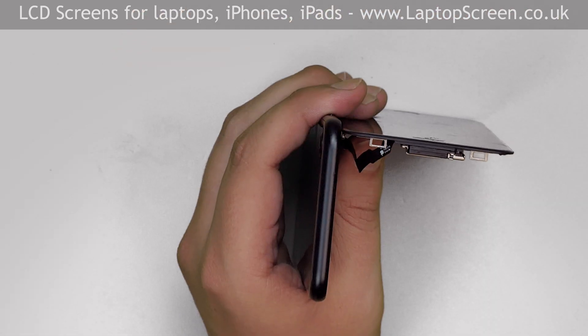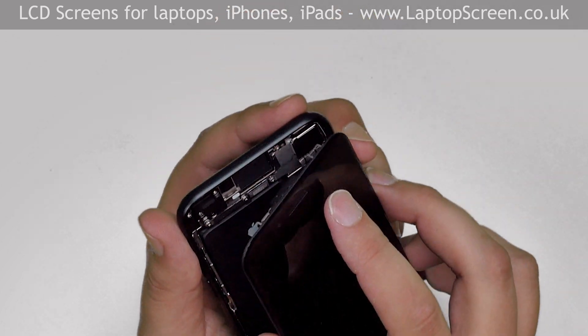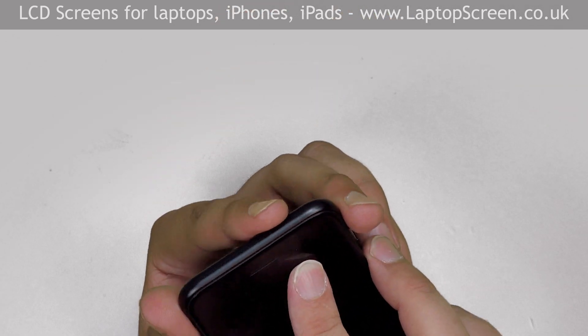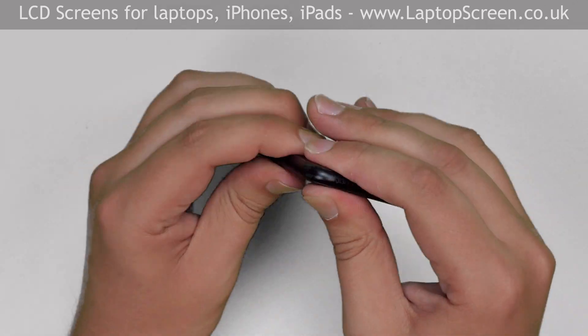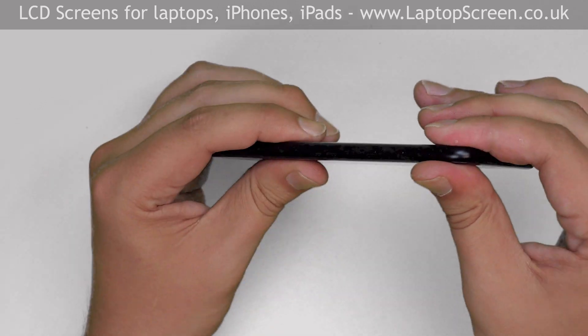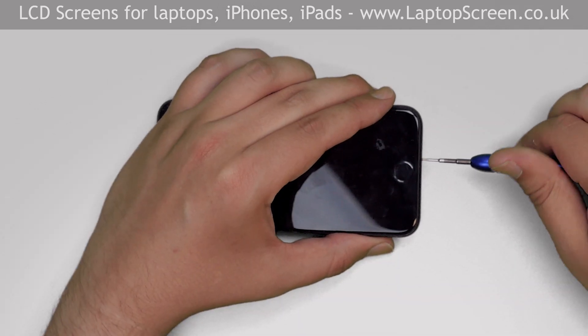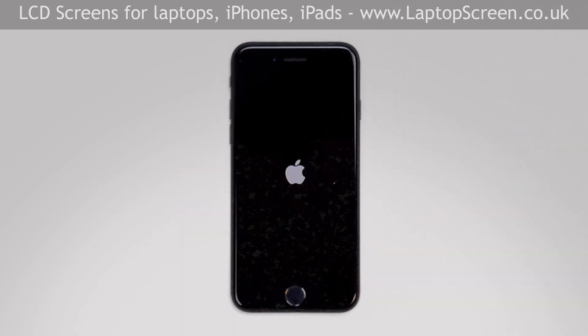The top edge of the display assembly has latches, so keeping that in mind, place the front assembly at the top edge and snap it into the case by going along the perimeter and pressing on the edges. Replace the two pentalobe screws at the bottom. Turn the iPhone on and we're done.